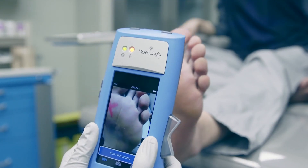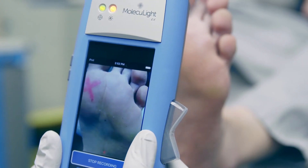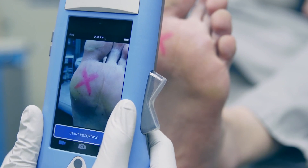As you move the camera around the area, note the rangefinder LED and make sure it remains green in color so you know you're at the optimal distance to capture the images you need. When you're done, simply press stop recording at the bottom of the screen.